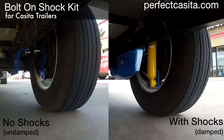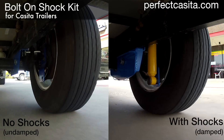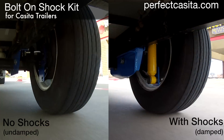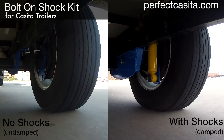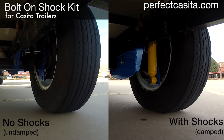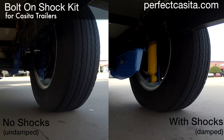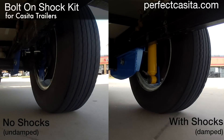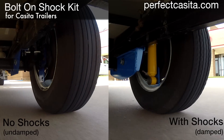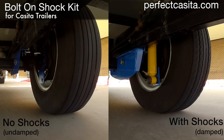To order a bolt-on shock kit, visit our website, perfectcasita.com. Before ordering your kit, you will need to know whether your Casita has a high lift or a low lift axle — this is critical. If you don't know, the description below contains a link to a video that will tell you how to figure this out.